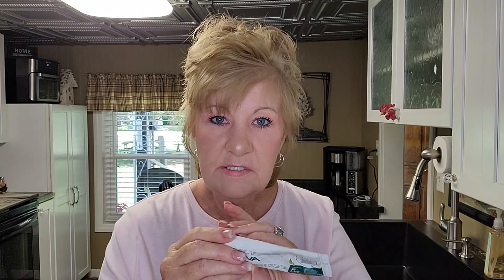My next favorite is Olivafix Gold. I'll leave a link to the company in my description. It's a little more expensive. It has an olive oil base — I thought that was kind of weird — but it has all natural ingredients, no harmful chemicals, zinc free, and no red dye in it. It's pink inside but it has a different kind of hold that's just hard to explain.